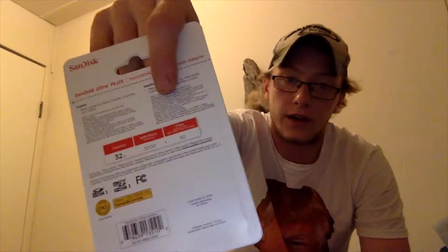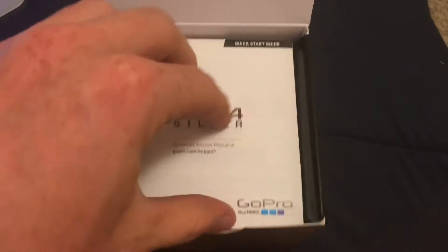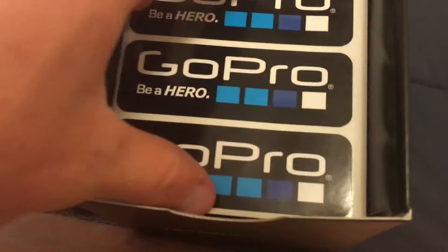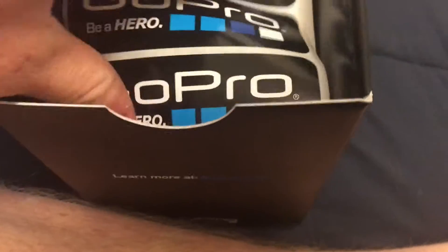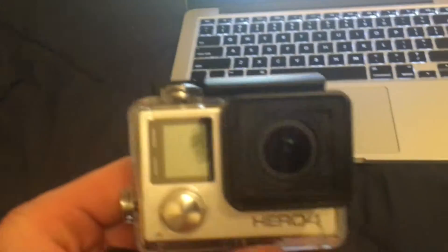So the recommended SD card of choice that GoPro wants you to have — I'm going to open this. So this is after we open the box. Just got your little instructions here. I don't think I'm going to be looking at that. There we go, your little force cover. Stickers. Put that there. There's the actual action camera, it's real nice and clean.